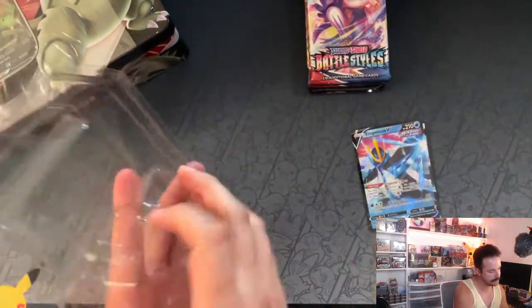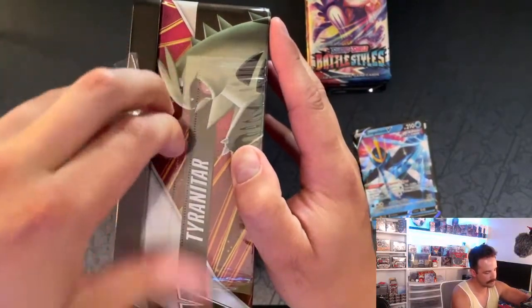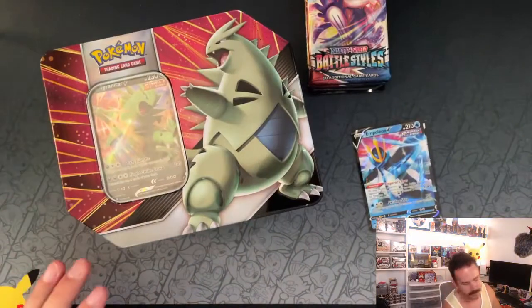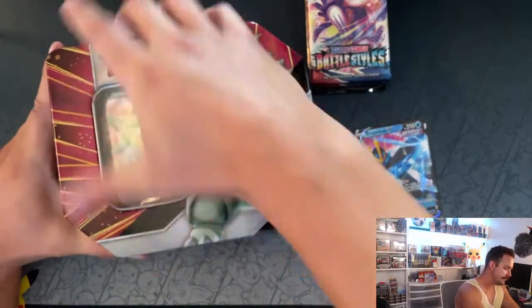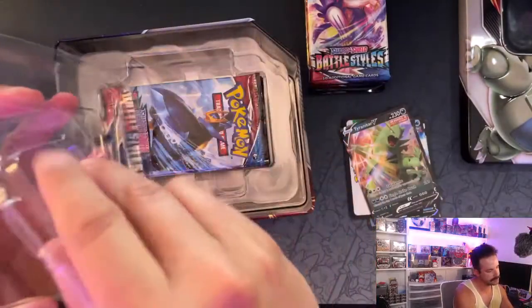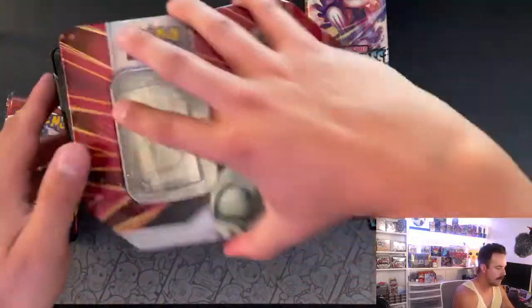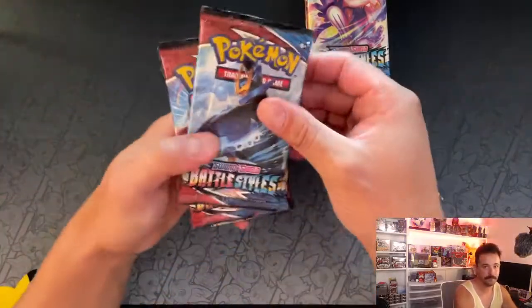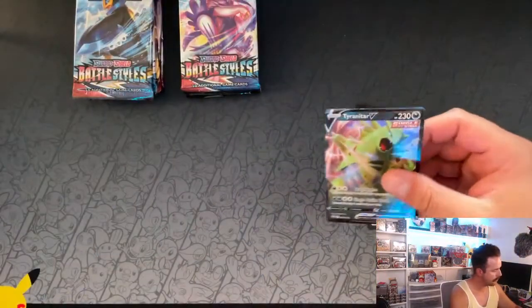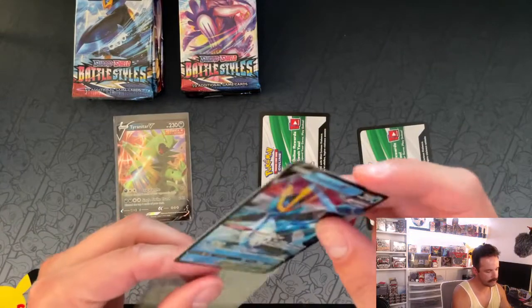We can take a look at the promos in a moment after we get Tyranitar open. There are little pull tabs — I'm used to these whole things being fully encased in plastic wrap, but this perforated tab makes it easier. Let's get this Tyranitar tin open. I'm assuming we'll have the same pack selection. We'll get the Tyranitar promo out — looks like yeah, it's a promo. So we got two Battle Styles, Darkness Ablaze, Sword and Shield and Guardians Rising again. Let's take a look at what kind of hits we can get out of 10 packs from the new Tyranitar and Empoleon tins.